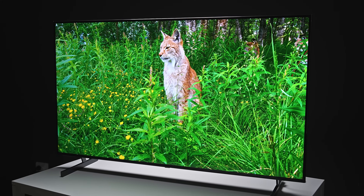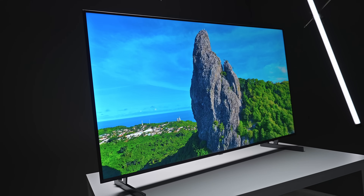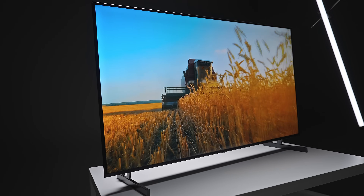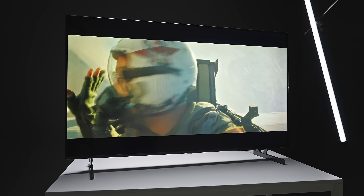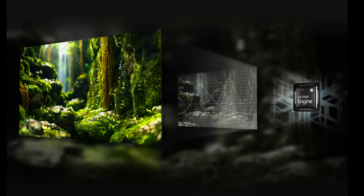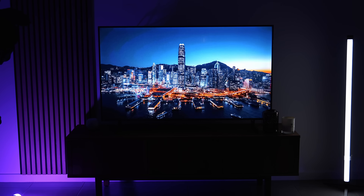Hisense has combined mini LED technology with a number of other features: quantum dot color to make colors more vivid and lifelike, their HiView engine — a scene-by-scene intelligent processor that analyzes each frame to improve image quality — total HDR solution allowing compatibility with all major HDR formats, and something called total ambient adaptive technology to match the brightness and colors of the TV to the room. One area where mini LED can sometimes struggle is displaying darker scenes due to the backlight. Hisense claims their dynamic tone mapping feature greatly improves this by analyzing each frame and adjusting over 2,000 separate dimming zones in real time.